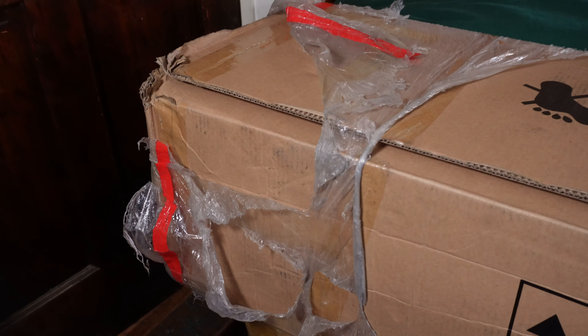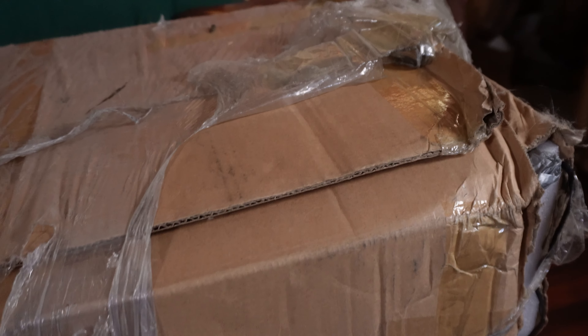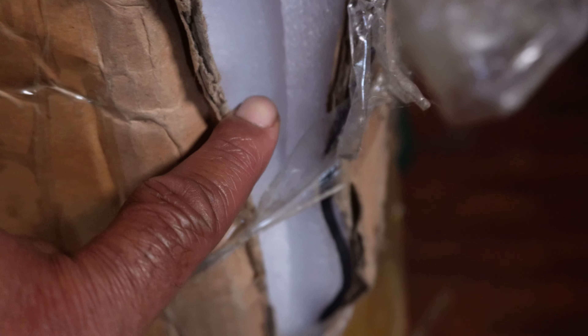So without further ado, let's check it out right now. First things first, let's examine this box. As you can see, it's been beat up by the shipping company. I was talking to Ken over at All Your Dolls, and he was telling me how he wasn't pleased at the way they handled this box. You can use the top companies, but all it takes is somebody who's not really caring about their job. There's a hole on this side, the plastic is all ripped up, and on this side it's all the way open.